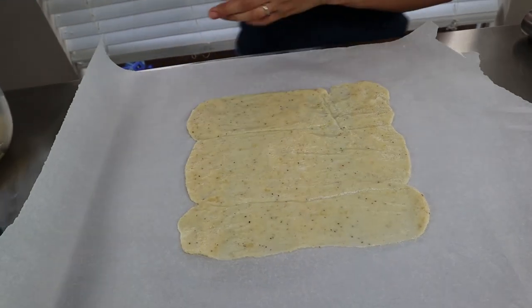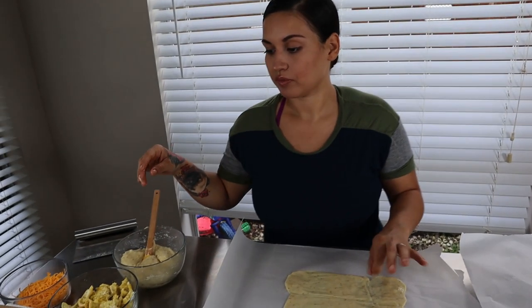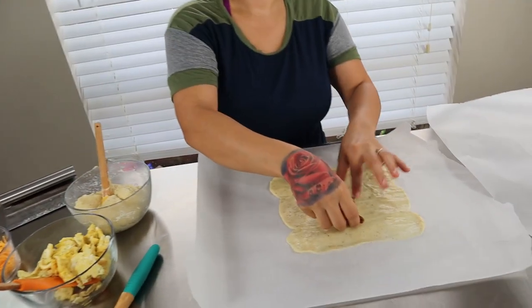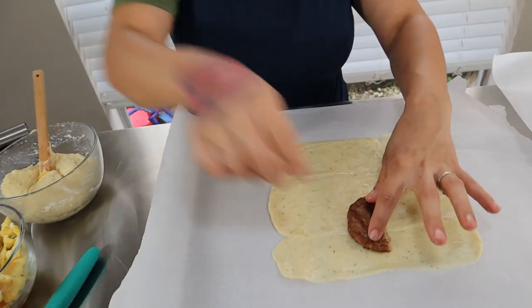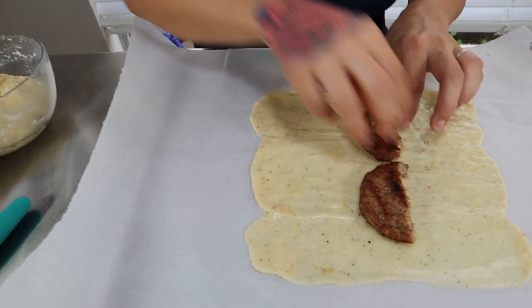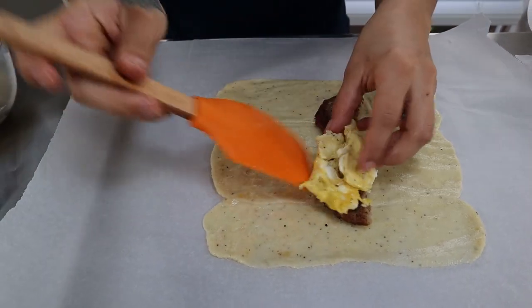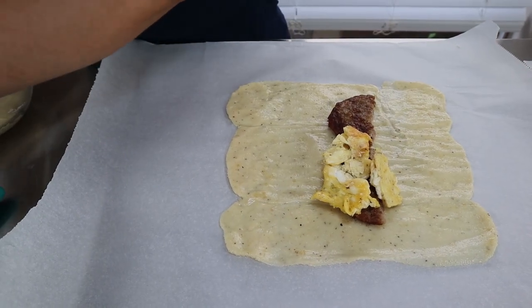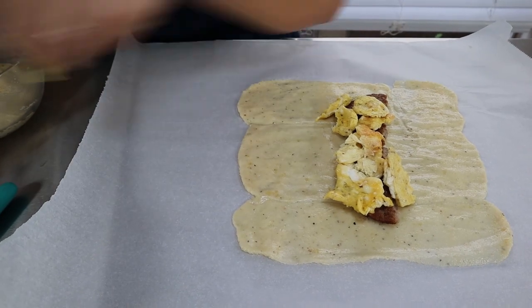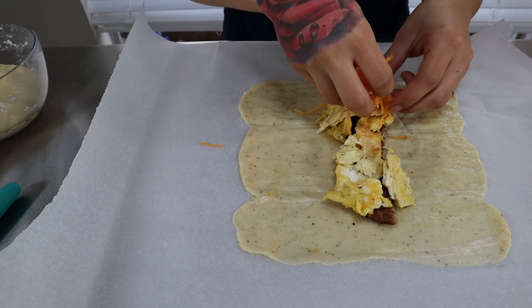Carefully take the parchment paper off and you should have a nice flat piece of dough. Now we're going to stuff it in the middle — first lay down your meat. I'm doing sausage and I cut them in half so it's easier to lay down. On top add a little bit of egg — you don't want to overstuff them — and then of course add some shredded cheese.